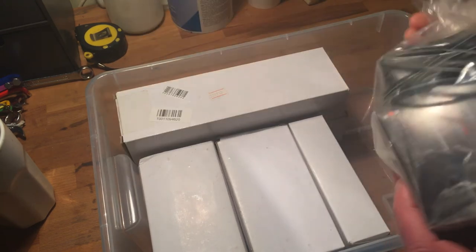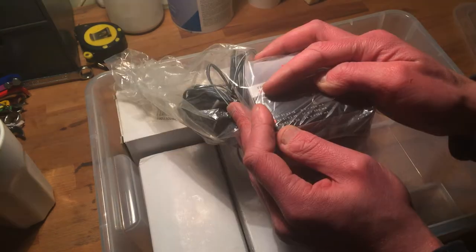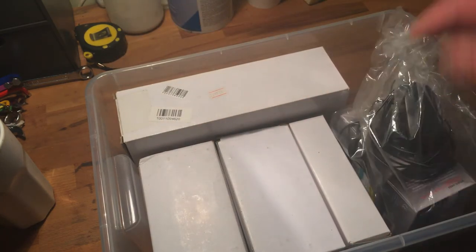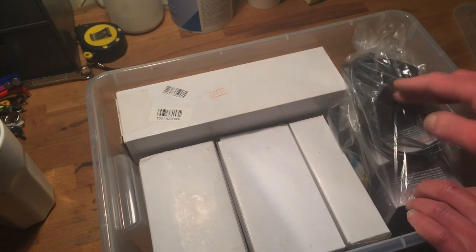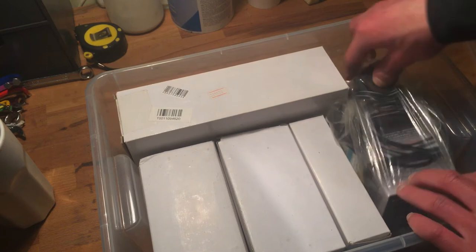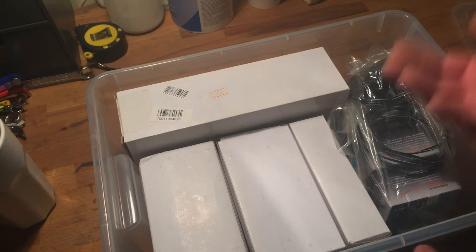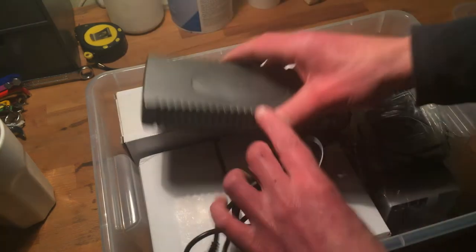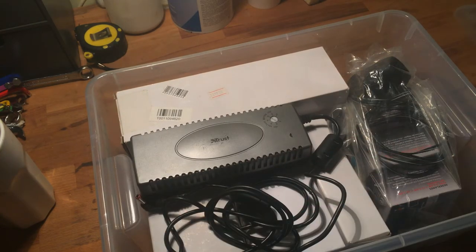This is a 12 volt version. I used these for electrostatic speakers. It's nice to have adapters externally so there's no AC 230 volts inside my builds.